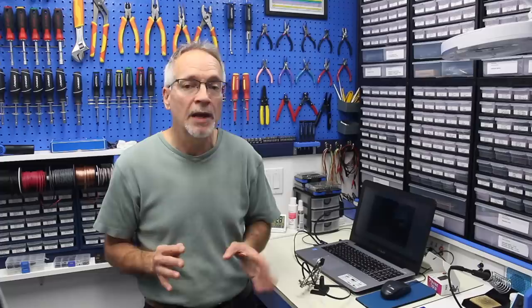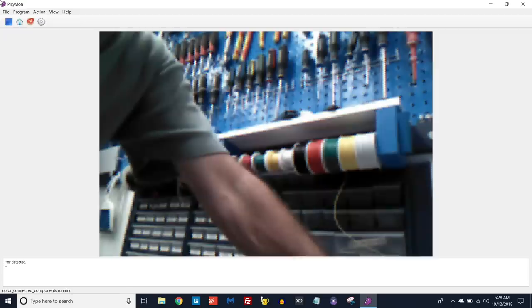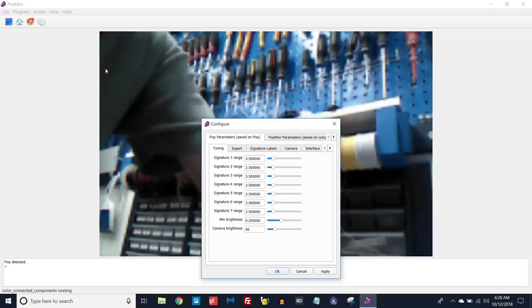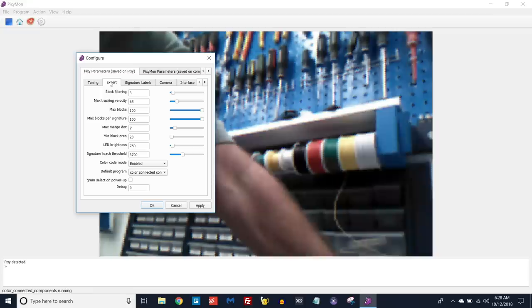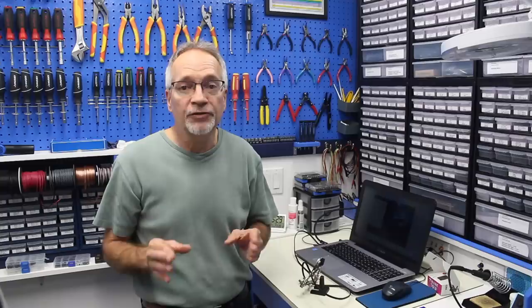Looking at the PixieMon screen, if you go into File you'll see Configure. This configure screen configures both PixieMon and the Pixie itself. There's a parameters tab for tuning the different color signatures, and an expert mode for setting up advanced parameters. The Pixie can detect up to seven distinct color hue signatures, which you can expand upon using color codes. When objects are detected they come up as signature 1, signature 2, etc. You can label them with descriptive names like 'red ball' or 'purple dinosaur' to make things more human-friendly.